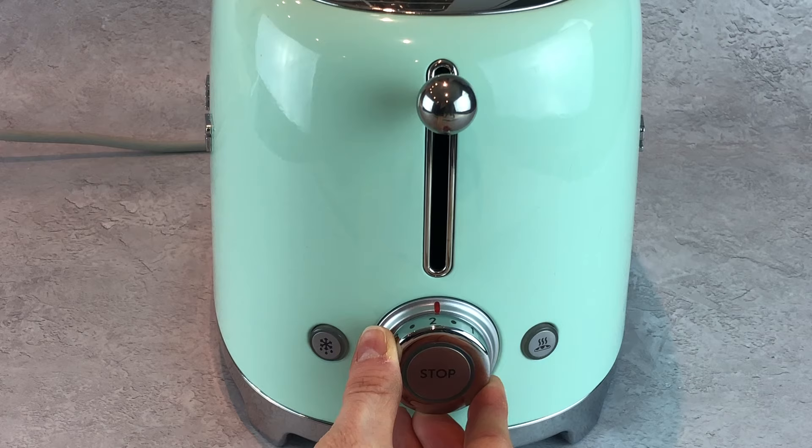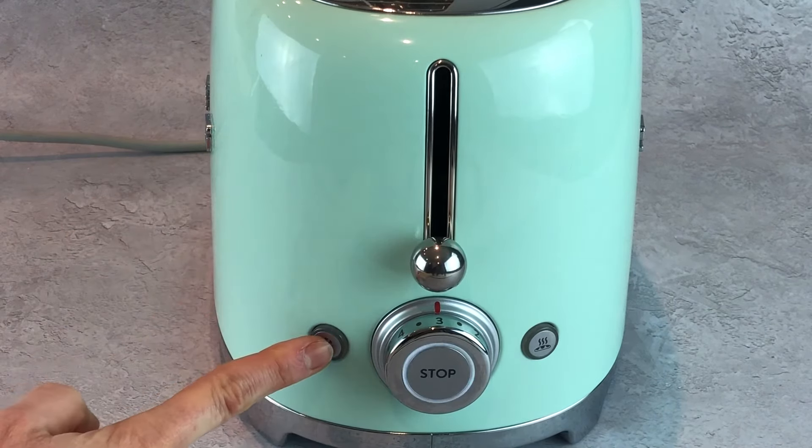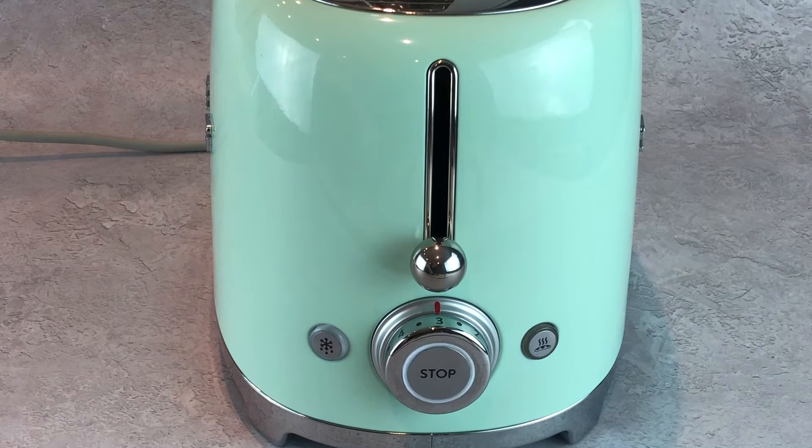The defrost function allows you to toast bread straight from the freezer and still produce the perfect level of browning. Firstly, select the browning level around the dial, push the lever down and press the defrost button on the left to start the program. This function can also be used for sandwich racks to create the perfect toasty, producing golden results on the outside with a fully warmed and melted centre.